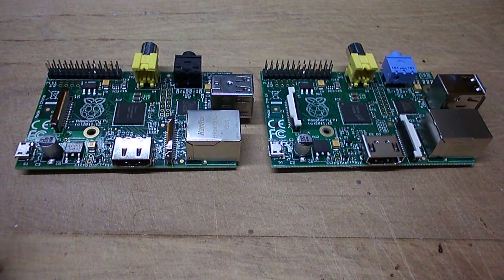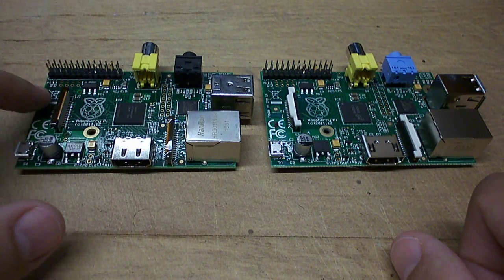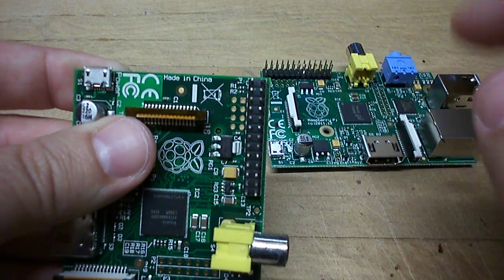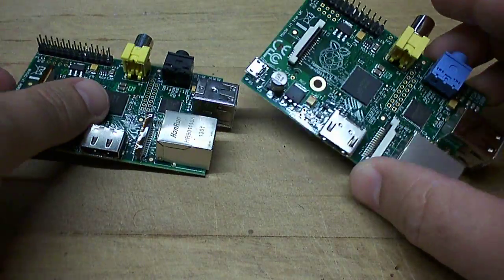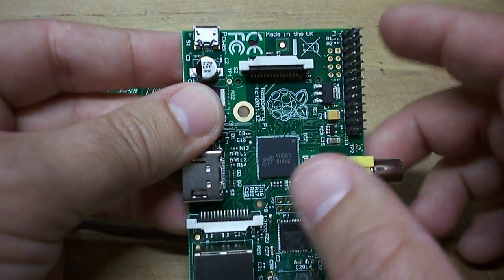Hi there. We've just heard on the news that there's been a million of these Raspberry Pis made in the UK, and I just thought I'd show you, because I have a couple of examples here, the differences. So this one on the left is made in China — you can see it written there, made in China — and this one on the right is the made in the UK version.